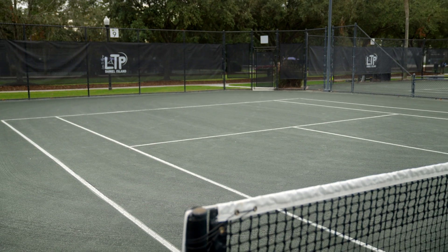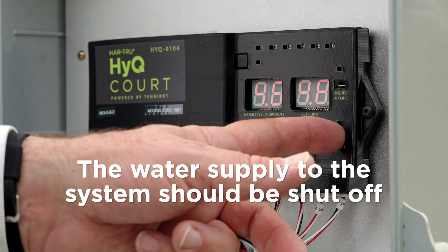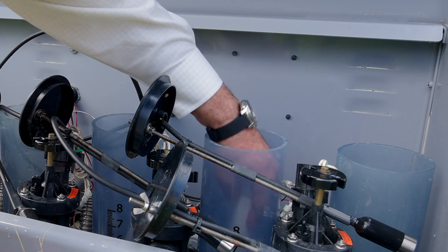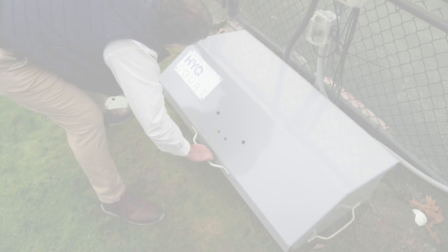If it is necessary to close your court for the winter, follow these steps: Turn the system off. Remove sensors from the reservoirs — sensors must be protected from freezing water. Pull the overflow tubes. Open the drain valve. Close the HIQ box lid.